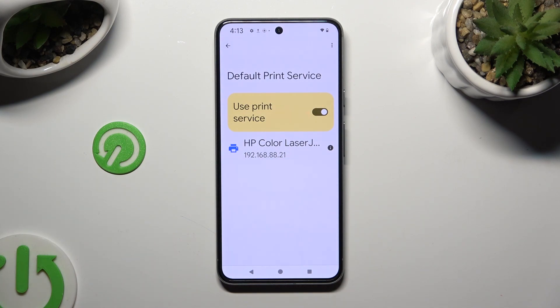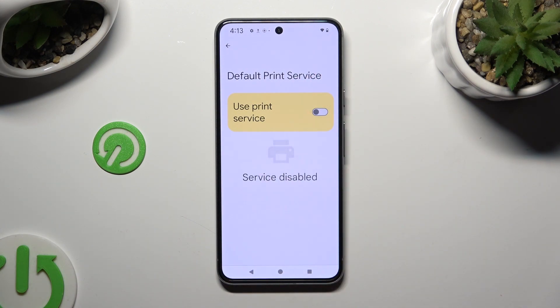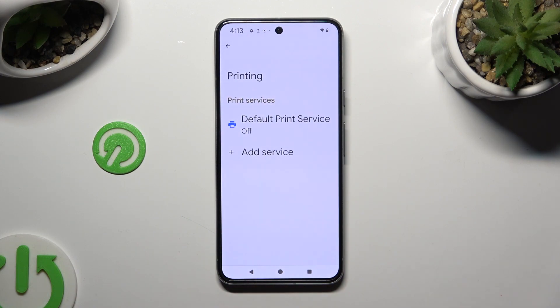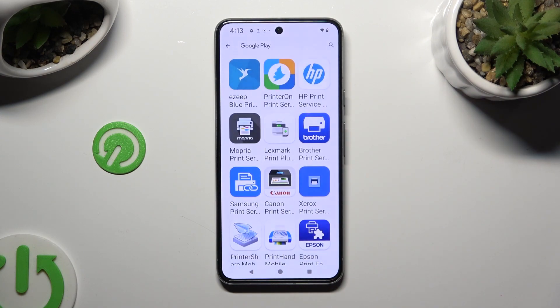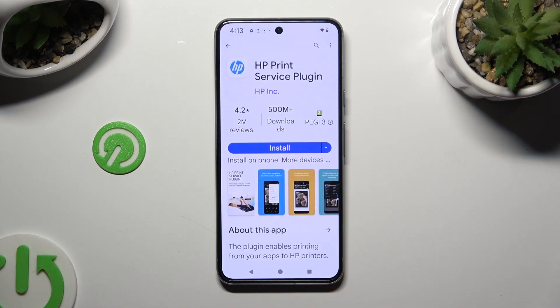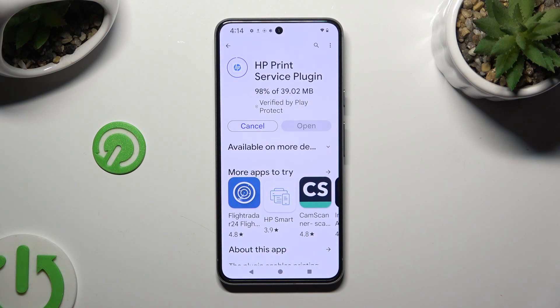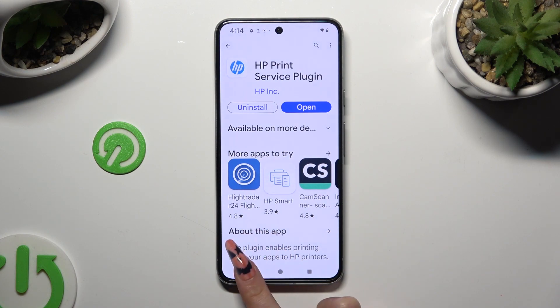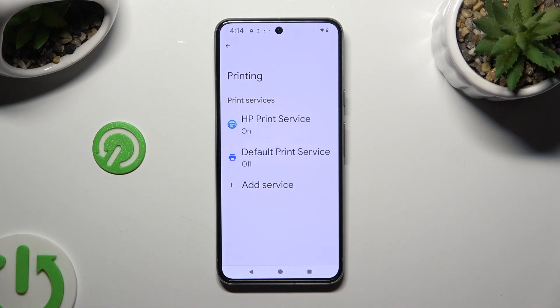If you wish to use a different service, disable this one first, then go back and click on Add Service. Following that, just download the best one for you. And when it's ready, go back to the same settings. Lastly, click on your new service and wait as well.